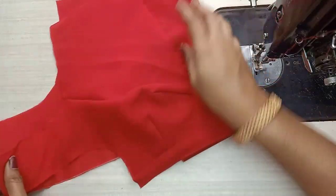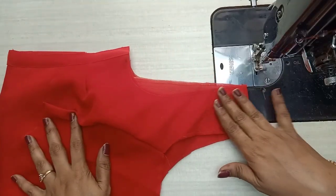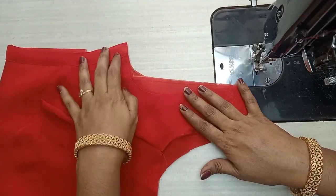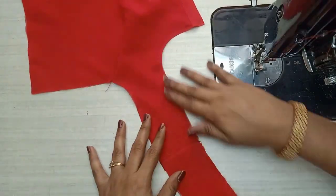Hi friends, Bonner and Andy. Today we will stitch the blouse as well as the middle part of the blouse. We will use small tips to make the blouse as well as the shoulder, front part, back, and round part.